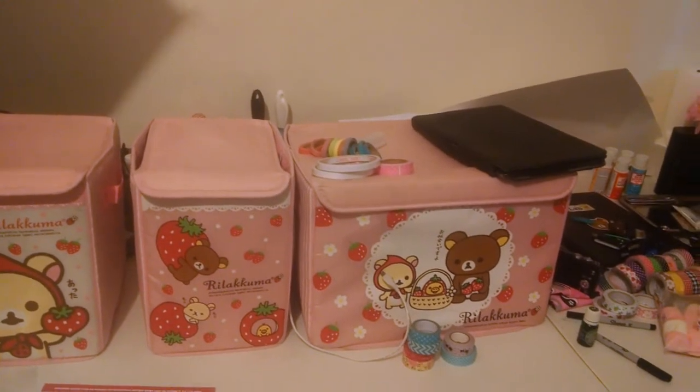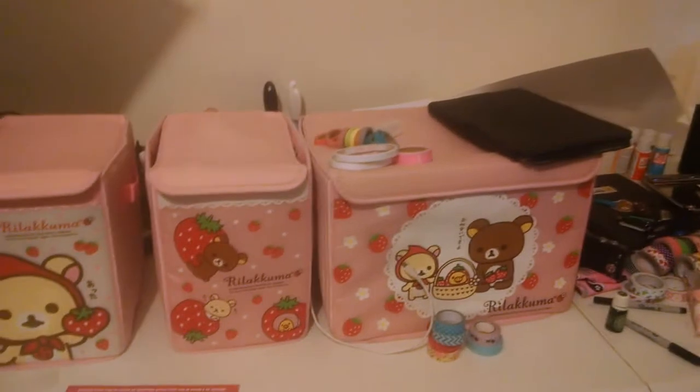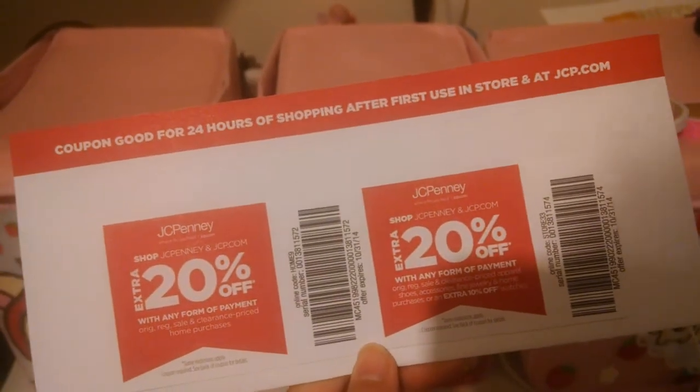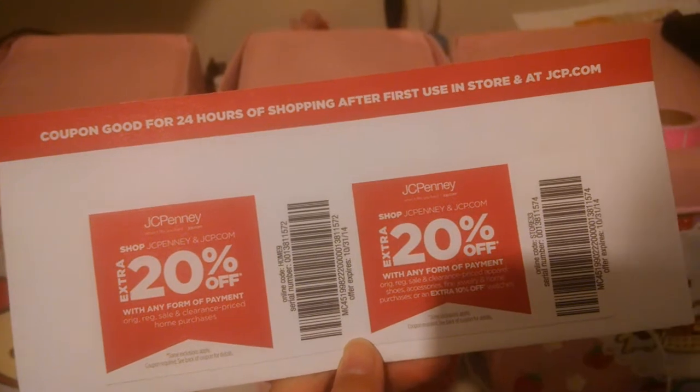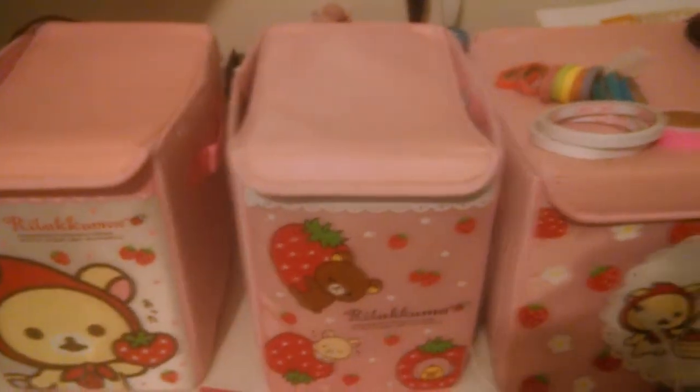I cannot guarantee that I know how to say everything. So let's start with this one right here — we have a coupon. Coupon in Fuzoinese is... hmm... which means I don't know. Oops, that's a bad start.